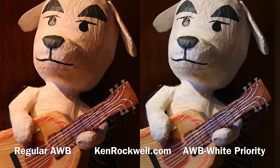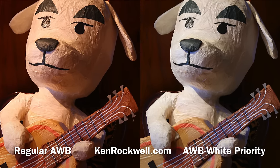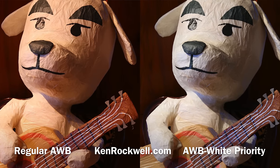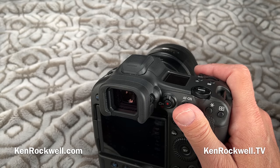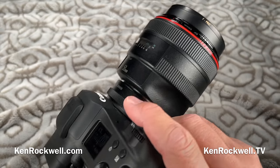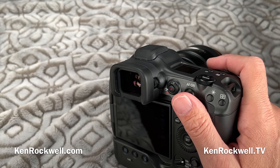There's a new auto white balance white priority option — if you're shooting under tungsten, it will render everything very neutrally rather than warm and cozy like the standard auto white balance. It goes up to 1/64,000th of a second top electronic shutter speed, so you can shoot this F1 lens in broad daylight. The electronic shutter also runs down to 30 seconds.